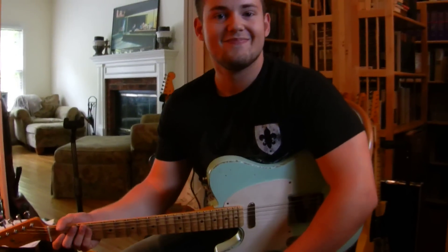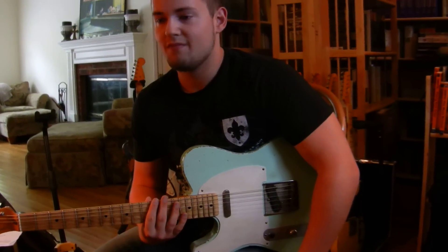I'm here with my friend Stefan LaPlante. I wanted to ask you some questions about your Kelton Suede guitar.